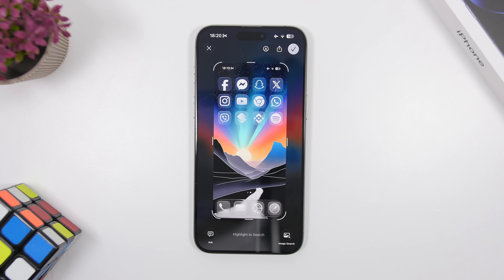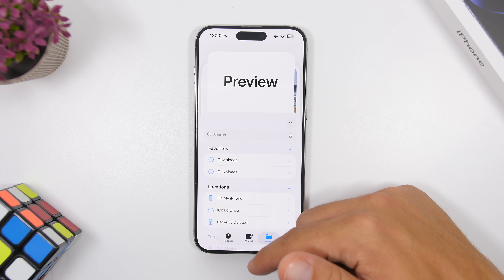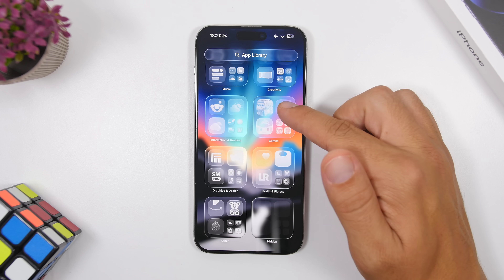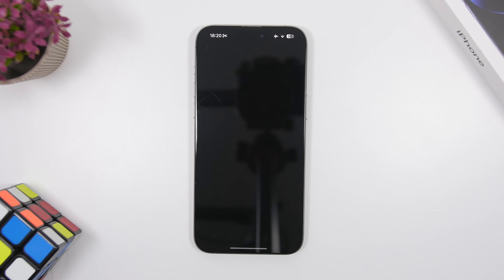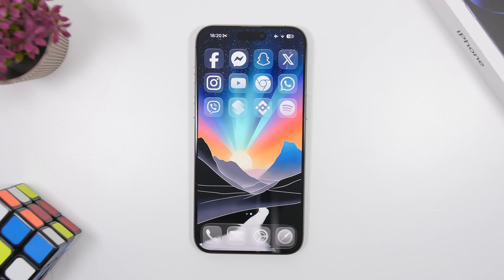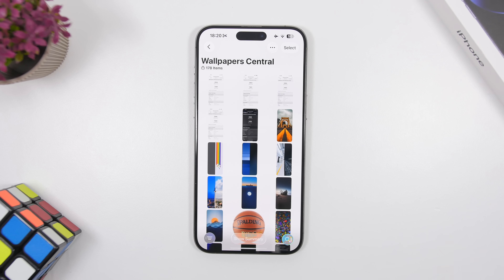New stock apps have been added as well. The Preview app is here, and Apple has also launched a new Game app. These are new apps that Apple has added alongside Preview in iOS 26, and once you update you'll see them on your home screen.